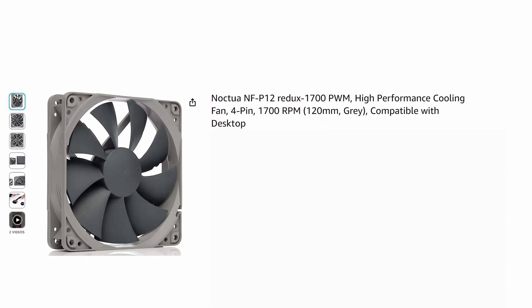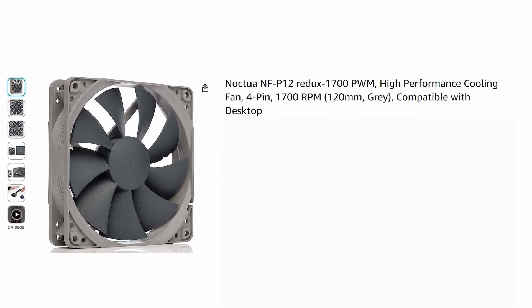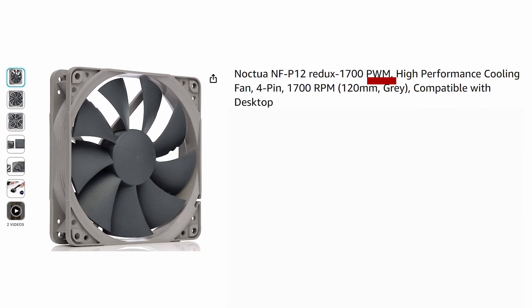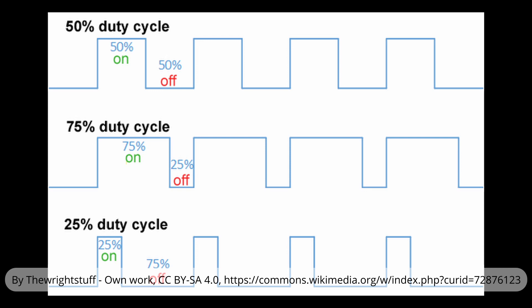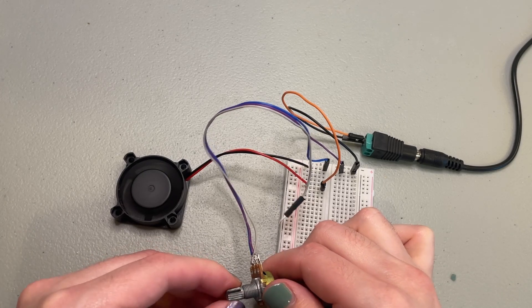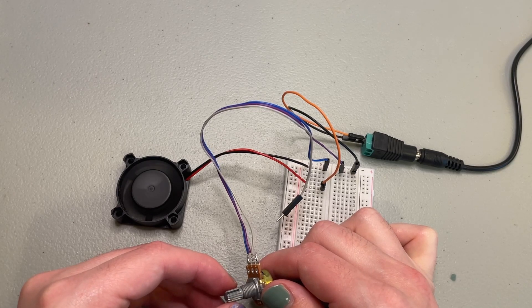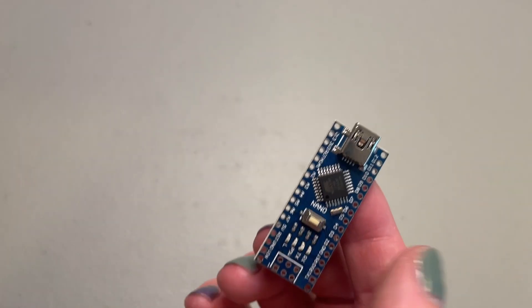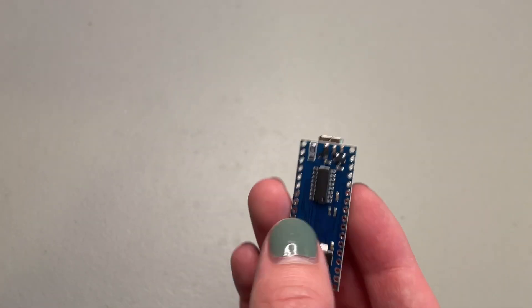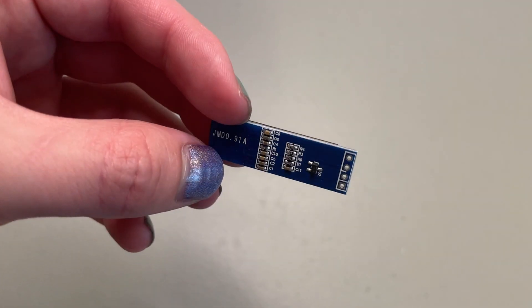The heart of this project will be a 120mm diameter Noctua fan. But there's an issue — it's driven by pulse width modulation, or PWM, which is pretty much changing what percentage of time a signal is high versus low, from 0 to 100%. If it was a normal DC fan, we could use a potentiometer to just limit the power. But because we need a timed PWM signal, we need a microcontroller like an Arduino Nano. That also adds options for some other cool stuff, so I decided to add a switch and an OLED screen, because it's cool and why not?